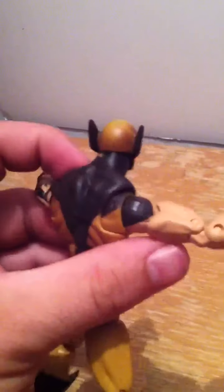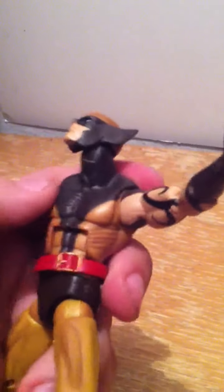This is the variant — the other figure has his mask off, pulled down to the back, and he's got a mohawk-looking haircut.